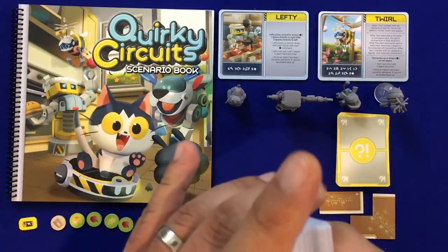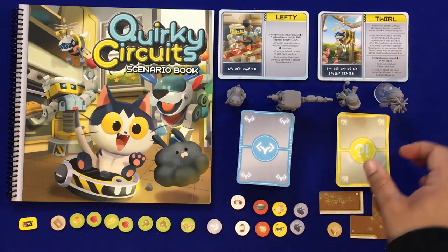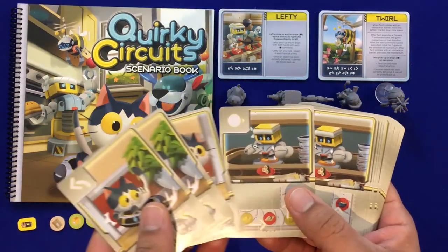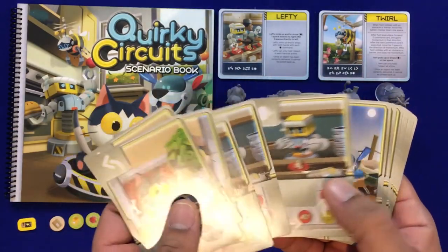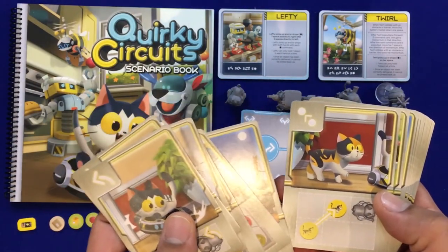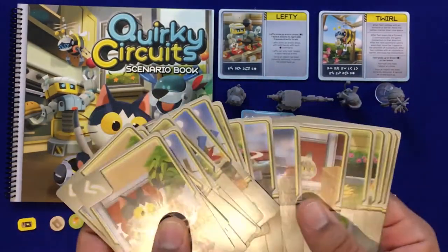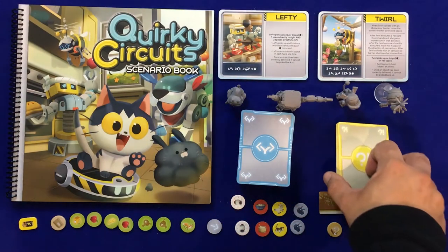When playing the game you only use the decks for specific robots. We also have these yellow cards, which are related to specific robots and do different things — for example, this one accelerates the sushi and the conveyor belt when playing Lefty. They can also provide different inconveniences; typically in the rules you must play these yellow cards before you can play any other command cards.